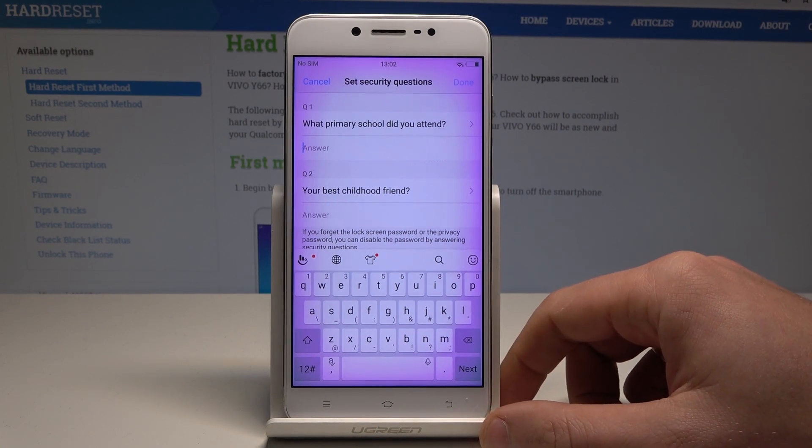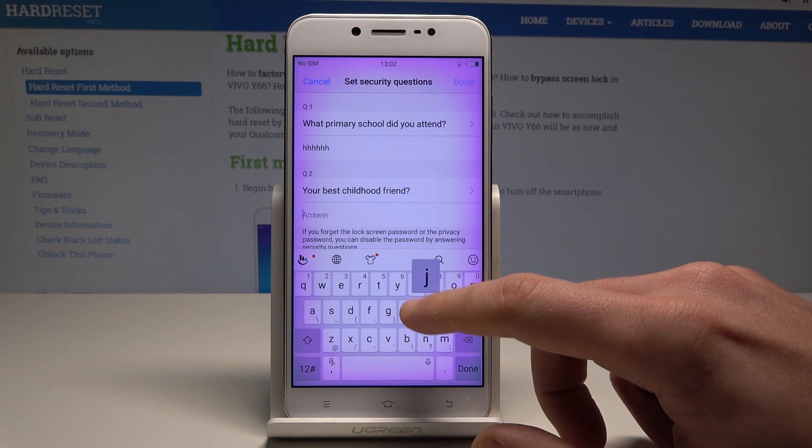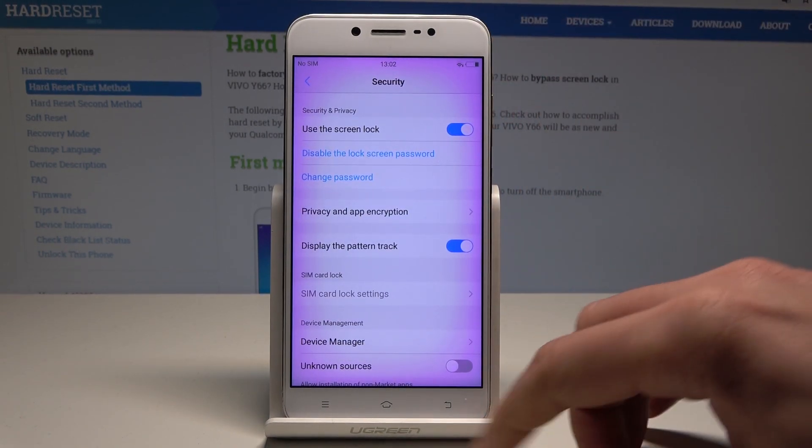Draw the pattern again for confirmation. If you need to enter answers to the security questions, go ahead and do that as well.